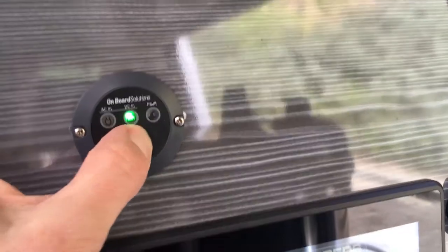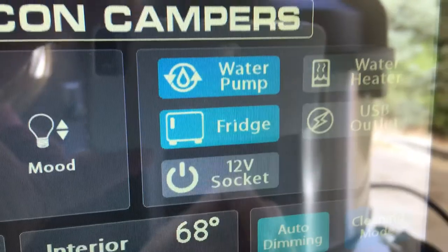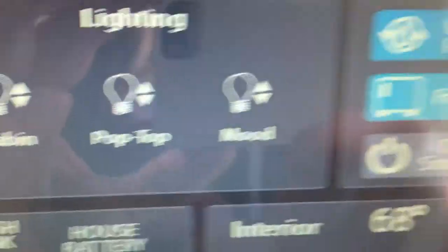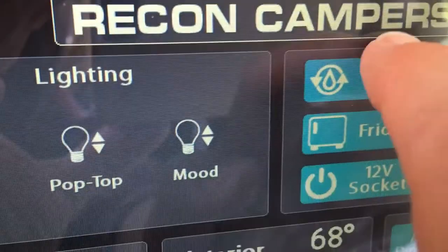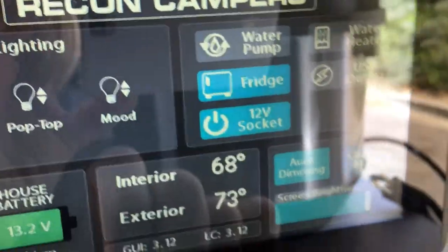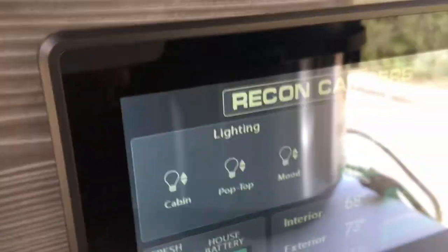Turn on the inverter and the 12-volt socket, and we'll turn off the water pump. Eventually I'll turn off the fridge just because of the draw as the Instant Pot pressurizes.